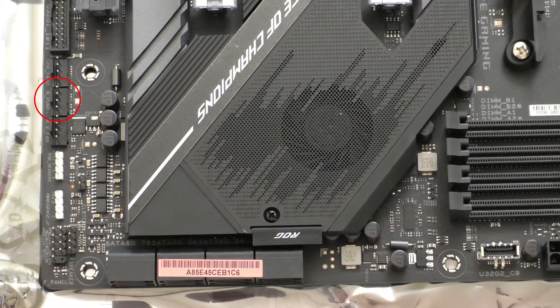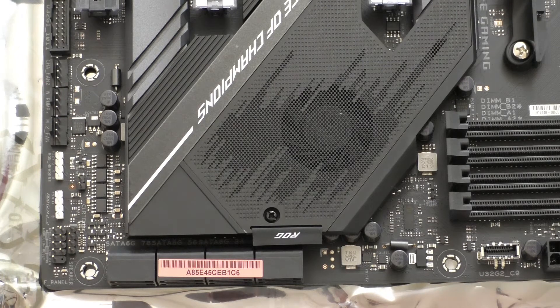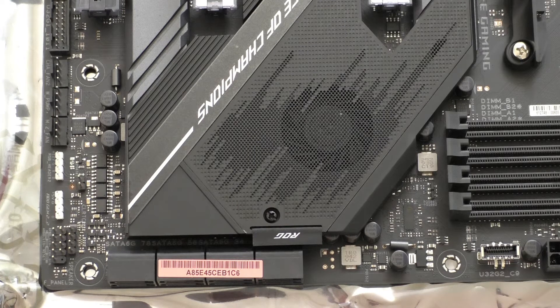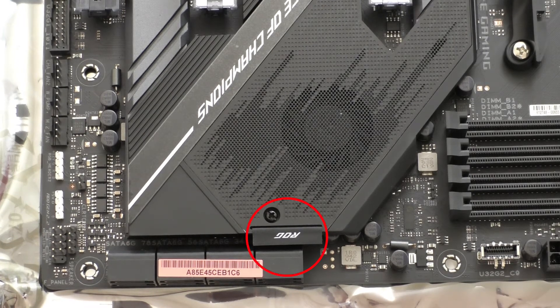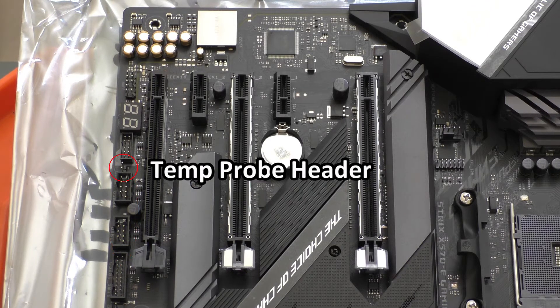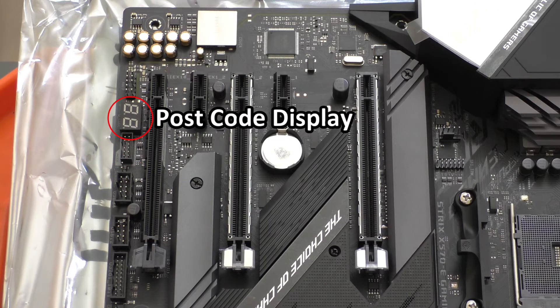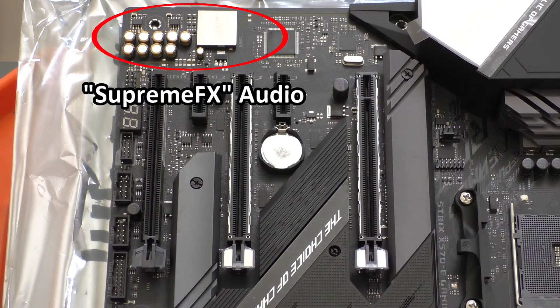Unlike the AIO header, the water pump header can do a maximum of three amps or 36 watts total, so if you're running a custom water loop you may want to plug into that to monitor pump speeds. There's also a little ROG tag attached to the shroud over the chipset fan — I almost wonder if that's a pull tab you're supposed to use after unscrewing the shroud. Working up, we have the USB 3.2 Gen 1 chassis panel connector, a couple of USB 2 headers, a header for the thermistor temperature sensor, a node header, the post code display, and our front panel audio header. Above that is the audio section with ASUS's SupremeFX branded audio solution.